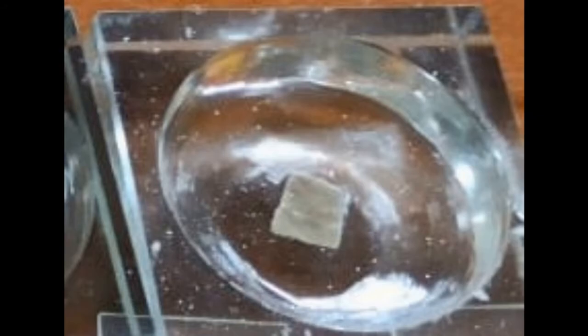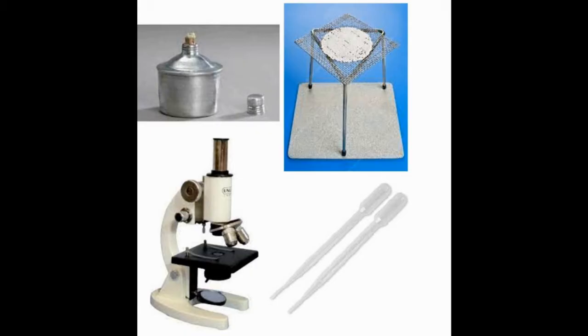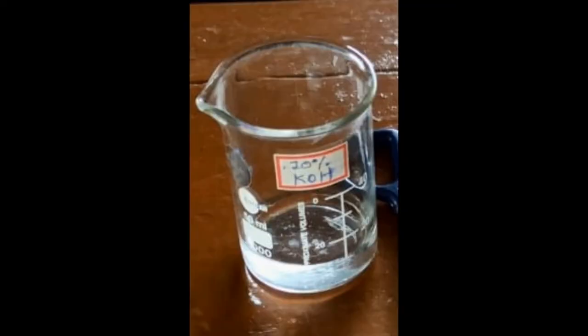For mounting of placoid scales we require a piece of skin from scoliodon. After removing the piece of skin we have to clean it. Apart from that we require beakers, bent scissor, forceps, cavity blocks, slides and cover slips, spirit lamp, tripod stand with gauze, microscope, dropper, and 10% KOH.